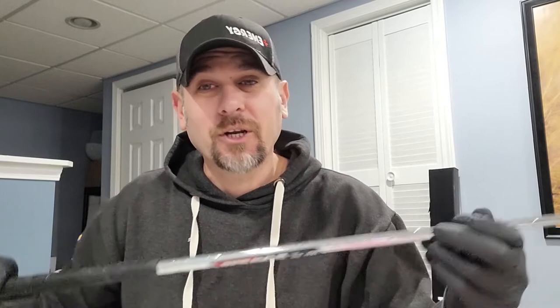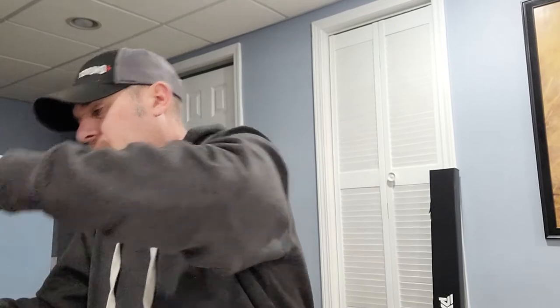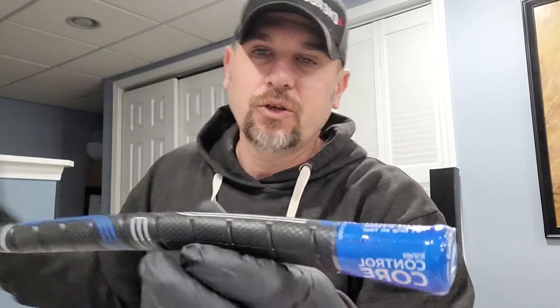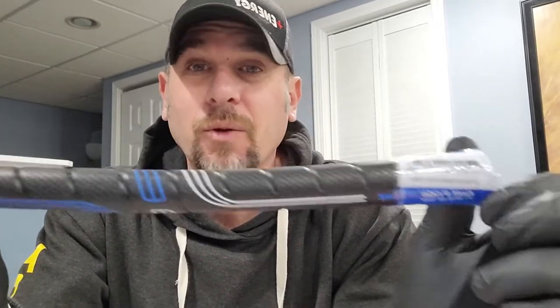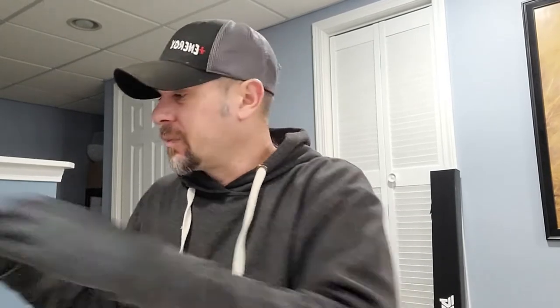Now the thing I don't like about this club, as I mentioned in my other review, is the grip. I don't like the grip, so we're going to change it out. As you know, I like the CP2 grip, so I got my grips from Golf Pride. We got the CP2 wraps, so that's what we're going to put on here, and I'm going to show you exactly how to do that really easily, and in this video below I'm going to leave links to everything that you need to re-grip your clubs.